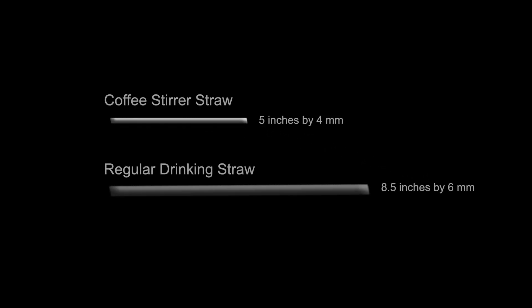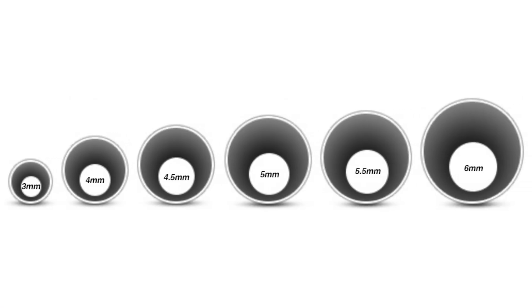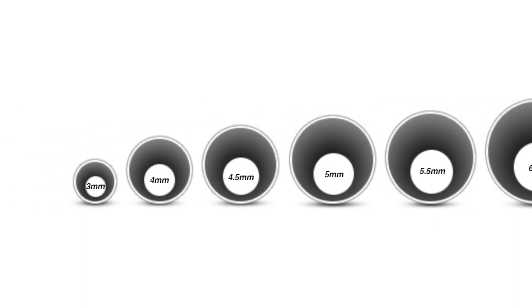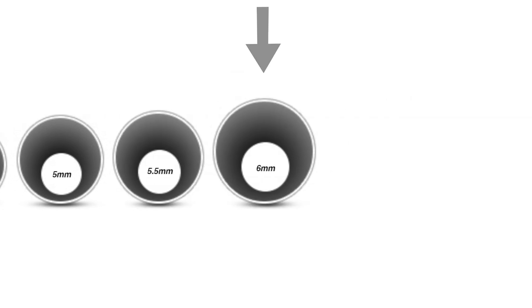A regular drinking straw can be used at first, but as one gets proficient in these exercises, the goal is to use a 3-4mm diameter straw that is 5 inches long. Depending on the vocal issue present, the diameter can also be varied. The more tight or pressed the voice, use a thinner or longer straw. The more breathy the voice, a wider or shorter straw can be used.